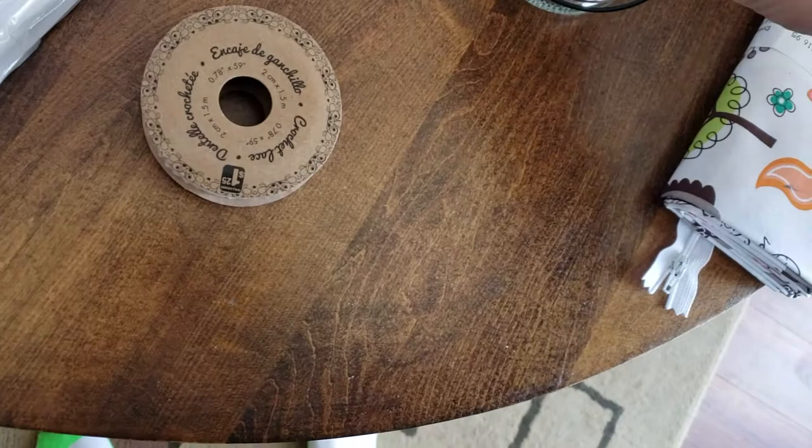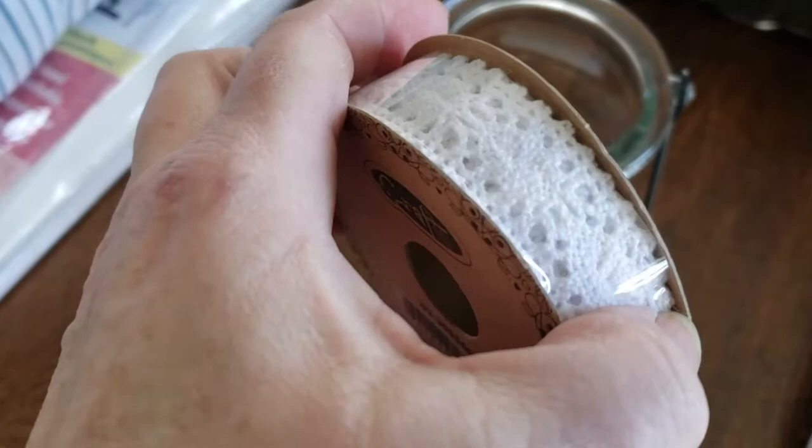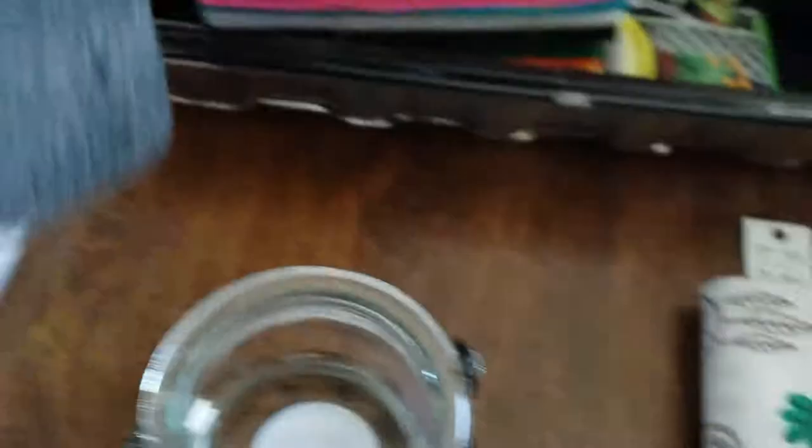I picked up a huge package of 45 pieces of crafters felt for three bucks at the dollar store. And then for another sewing project I've got this cute little thing, and I bought a little bit of lace — just cheap lace. You don't need to go out and buy expensive; this was only like $1.25 at the dollar store. So that's part of my crafting kit.